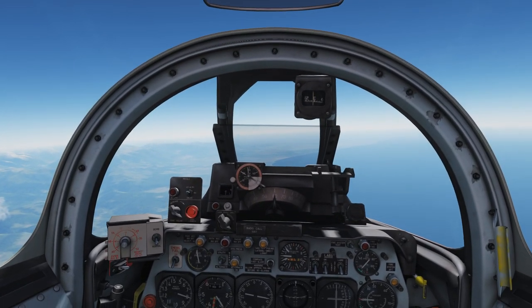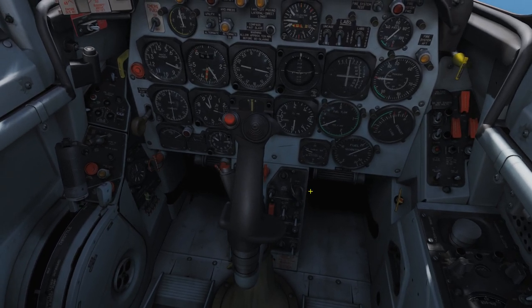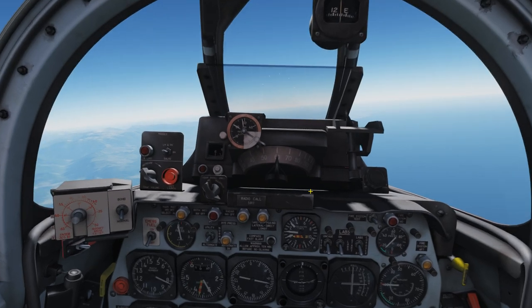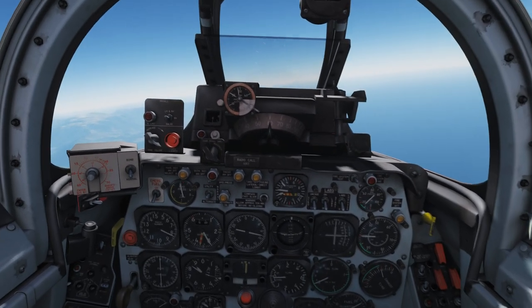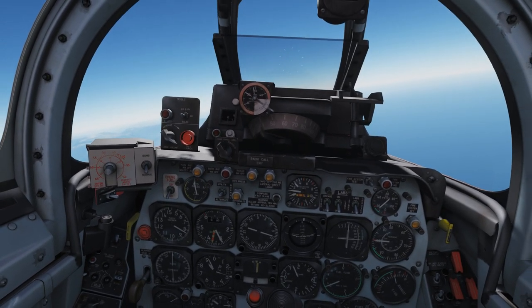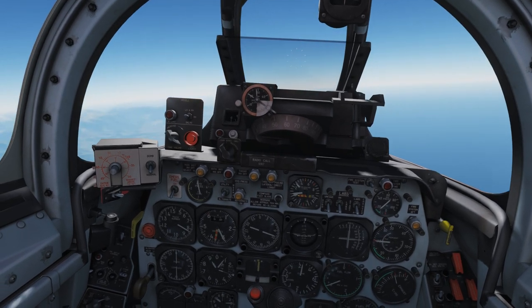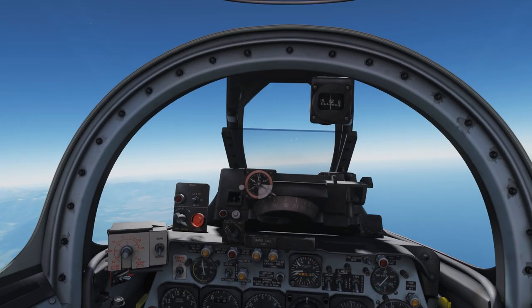We are approaching the airfield right now. In order to warm up the sight, we can turn on the guns. The sight should now be able to be configured. Checking the target distance and wingspan setting — yeah, that looks good.